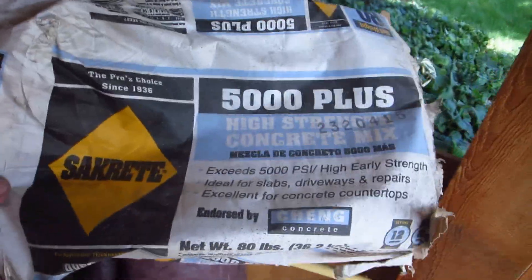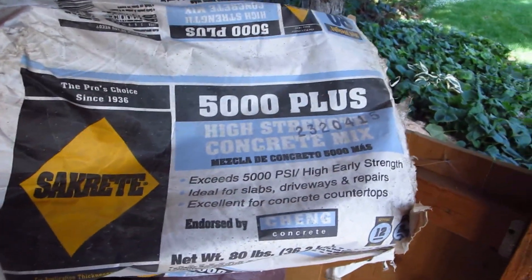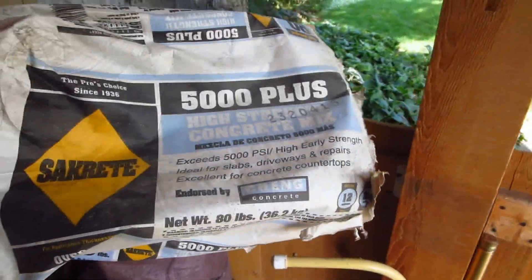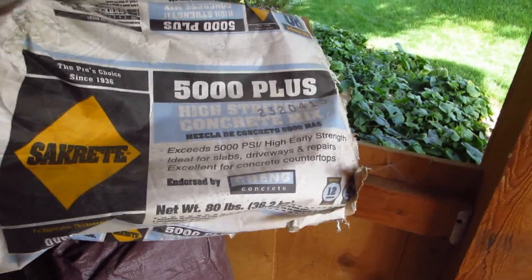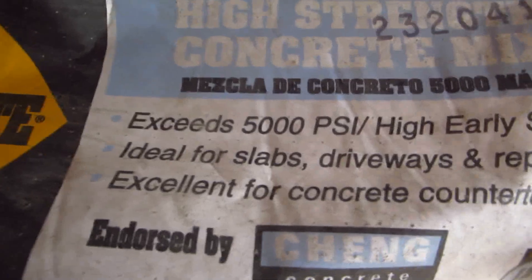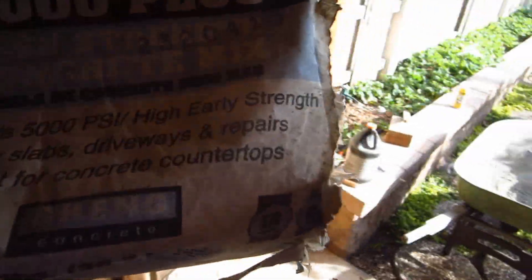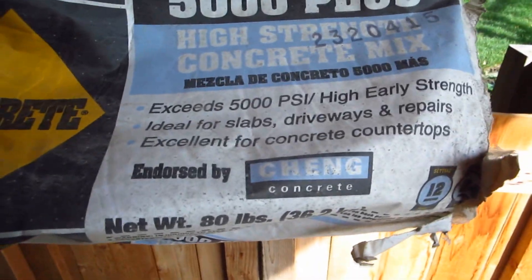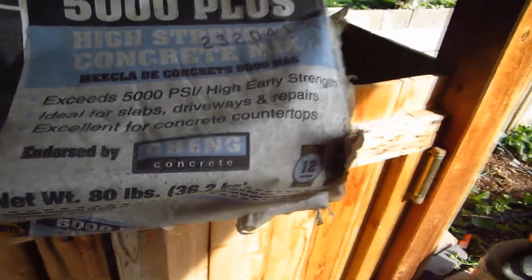This is the concrete I decided to use — it's a 5,000 plus high-strength mix. I was debating between this and the fiberglass reinforced concrete, but I decided to go with this because it says it's excellent for concrete countertops, which is an application pretty close to what we need.